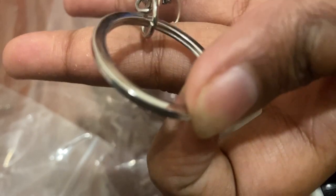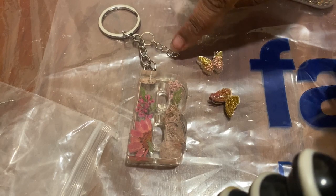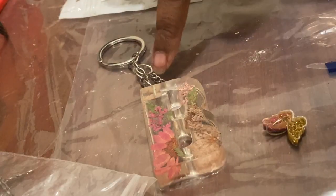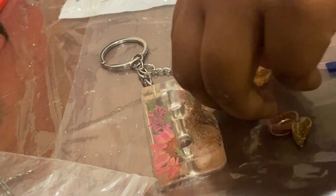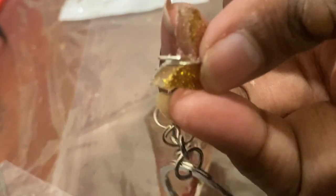First, using a jump ring, I'm going to connect this chain onto the keyring and secure it really well. My chain is now secured — it's going to look like this. Now I just have to add my two butterflies. The chain is ready, the butterflies are ready — I'll open the jump ring, pass the chain through, and secure it very nicely so the chain doesn't come off. It's connected!